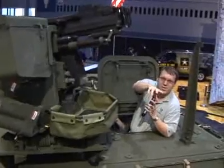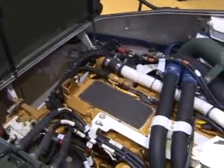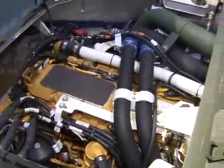Underneath the front hatch there is the engine — a 350 horsepower CAT diesel engine, 53 gallons of fuel, giving it a range of about 330 miles. Which isn't bad for a vehicle that, when fully loaded with troops, weighs about 38,000 pounds.